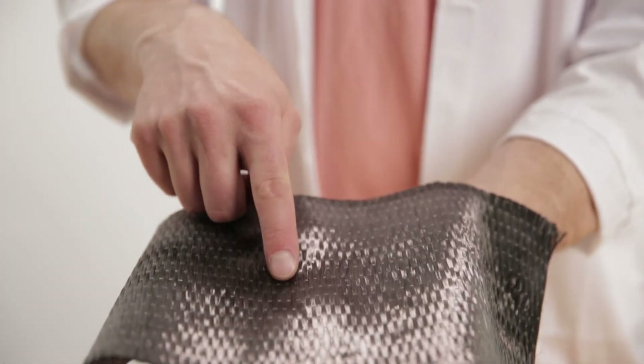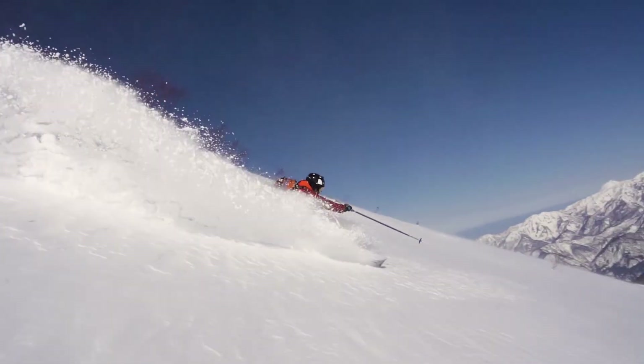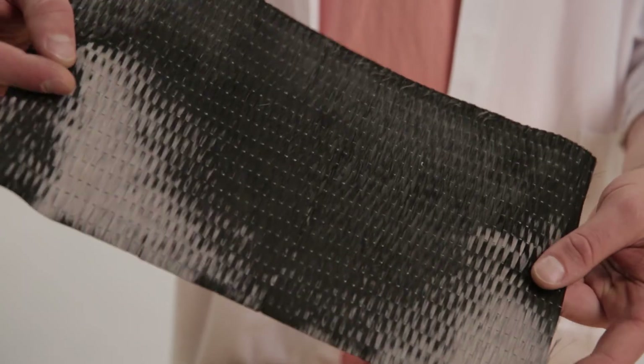The Citadel uses carbon fiber — this is actually a biaxial weave, which means there are just two different strands: ones that run tip and tail, and ones that run left and right. That gives us a lot more torsional rigidity for that ski. It's a pretty specialized carbon fiber weave that we use in our skis in particular.